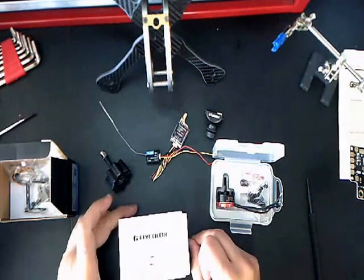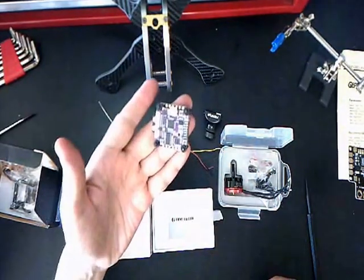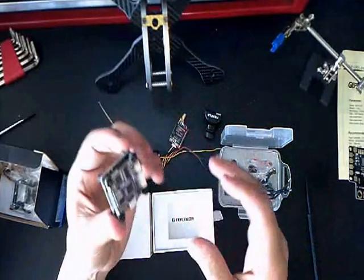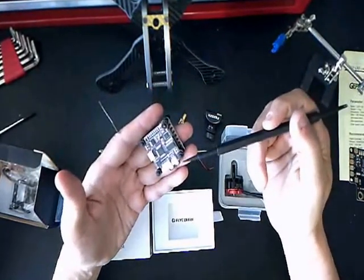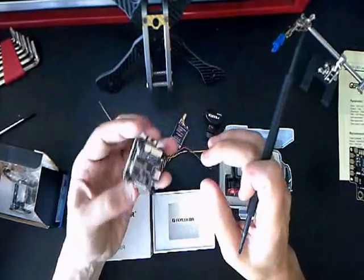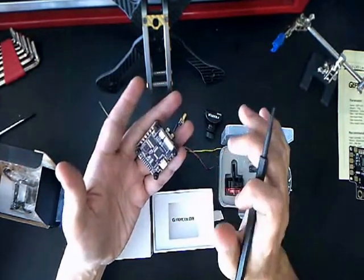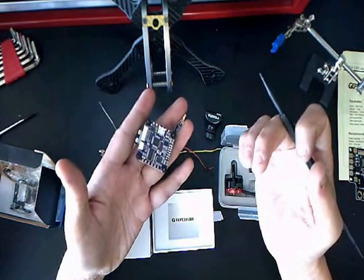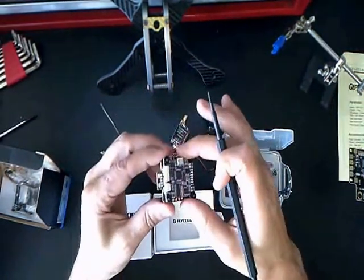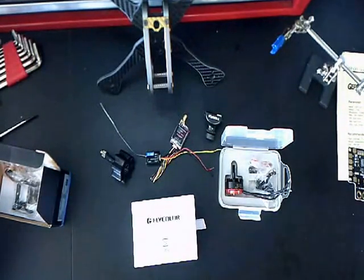For the flight controller, what we're going to use is this Flycolor all-in-one. I've never used one of these all-in-ones except for maybe a Pico. I've seen a lot of reviews — I think Bardwell did a review, and UAB features — really like it. So we're going to put this in and see how it works. I haven't hooked it up yet, so hopefully it fires up. I did like the packaging — it is pretty slick looking. Let's start putting this thing together.